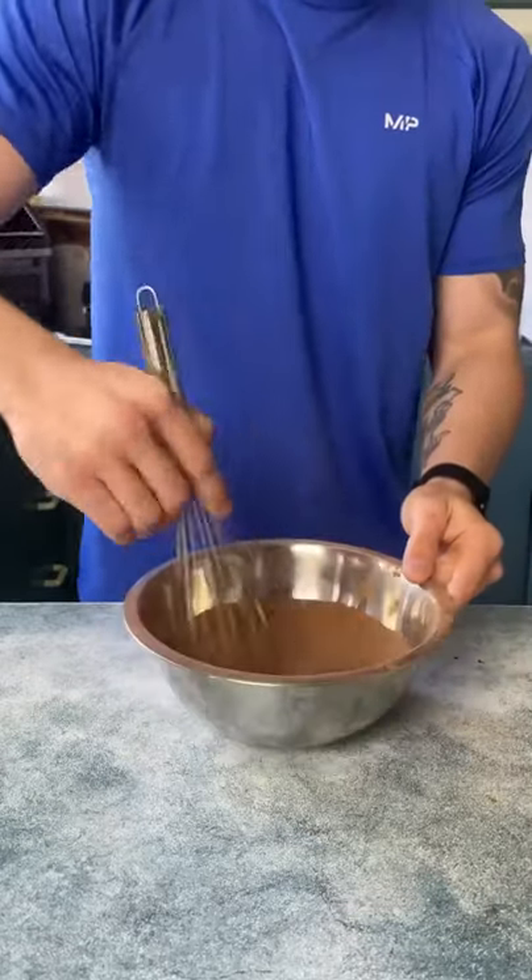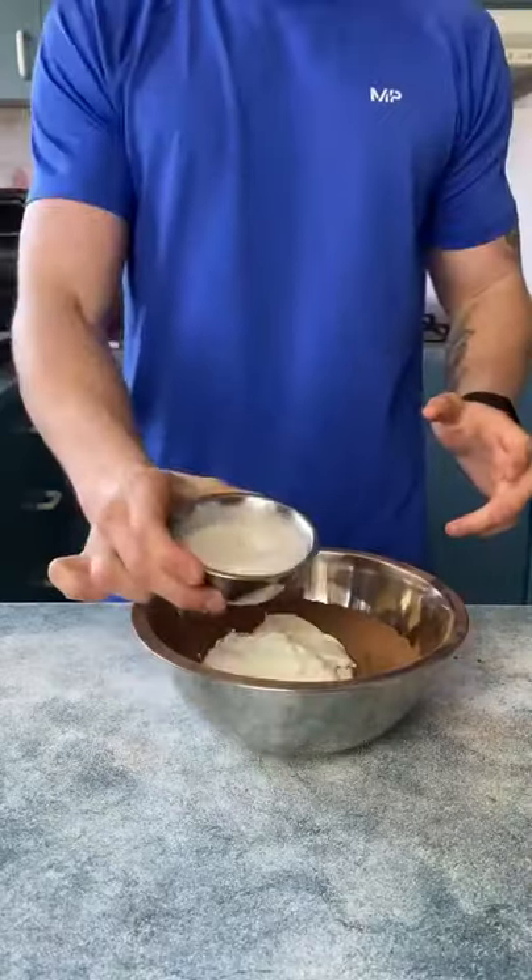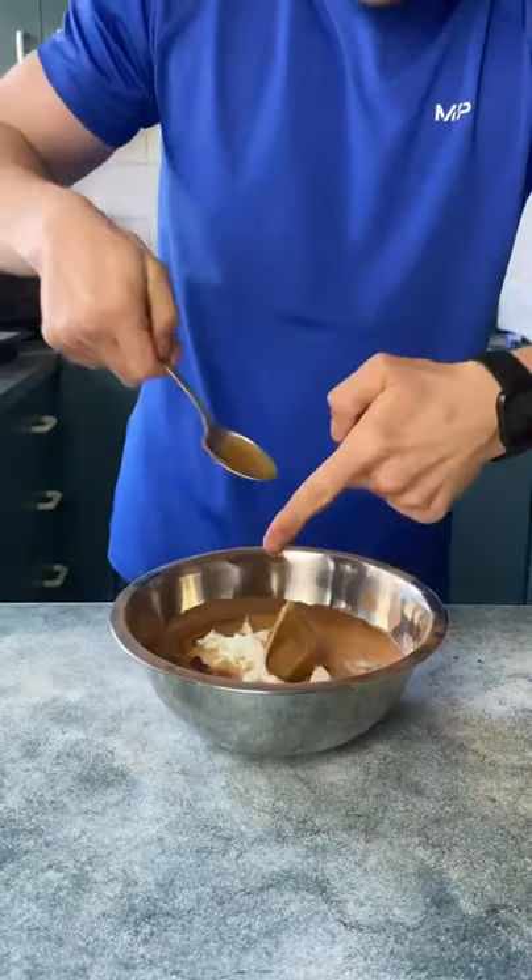Sift that into a bowl and get down to some whiskey business. Add 250 grams of Greek yogurt, 120 ml of almond milk and 45 grams of lotus Biscoff spread.